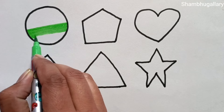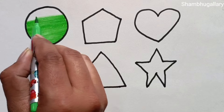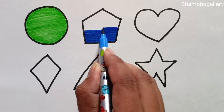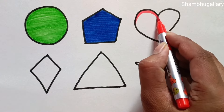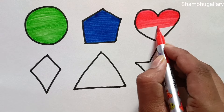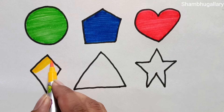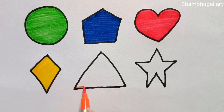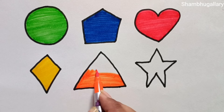This is red-green color. This is blue color. This is red color. Which color? This is yellow color. This is orange color. Which color?